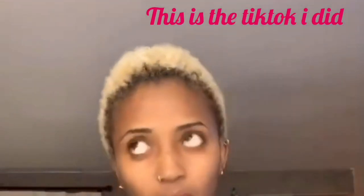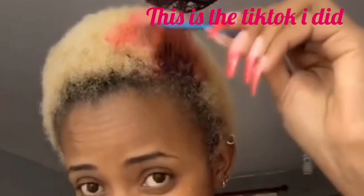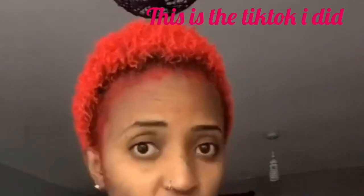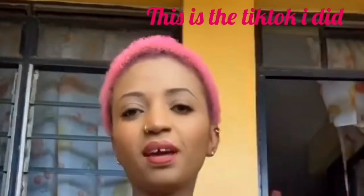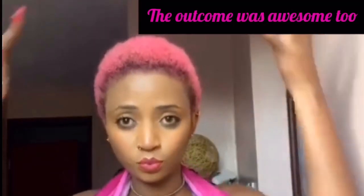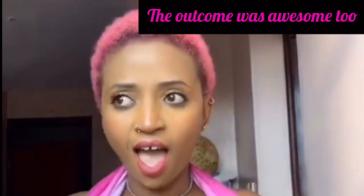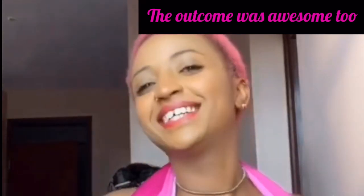Now I wash my hair every day, so that's the problem. I'm not going to post this video until I put another color. My next color is going to be green, and this time I'm going to use a different food color and see how long it stays.